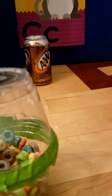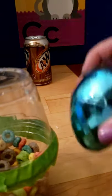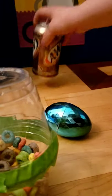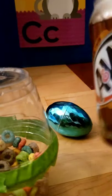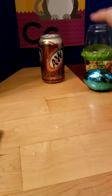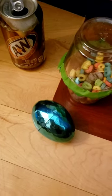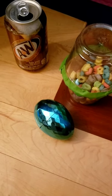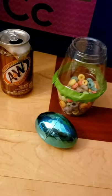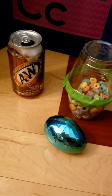Let's listen to all three shakers. The cereal shaker sounds good. Let's try the soda can. Can you find things around your house that you can use to make an instrument? Make sure you ask your parents for help.